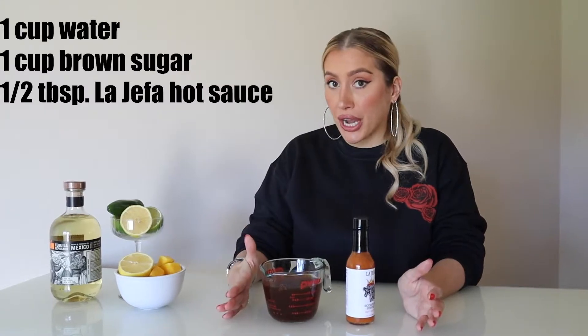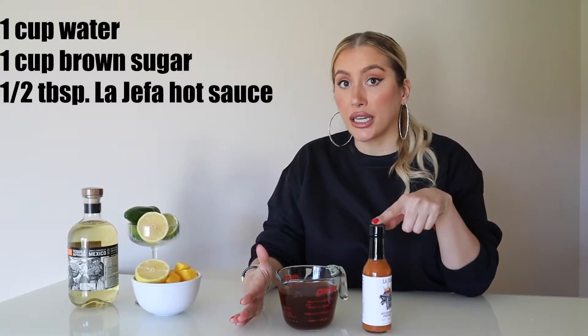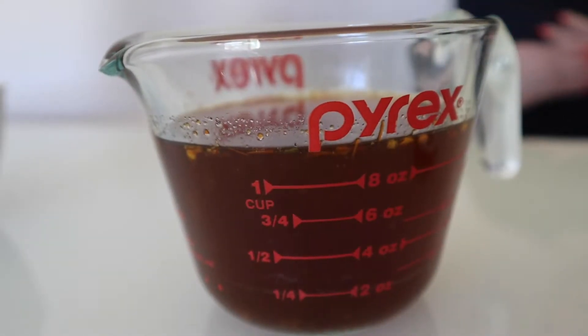We went ahead and pre-made our simple syrup, which is so easy. It's one cup of water, one cup of brown sugar, and about a half tablespoon of La Hefa hot sauce. All we do is put that on medium heat until the sugar is completely melted through, put it in a glass dish, and allow it to cool before we assemble the rest of our ingredients.